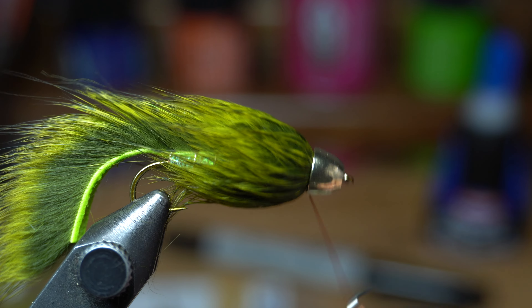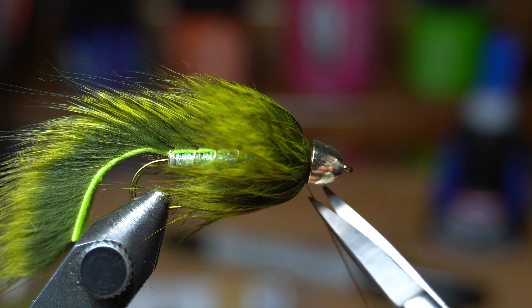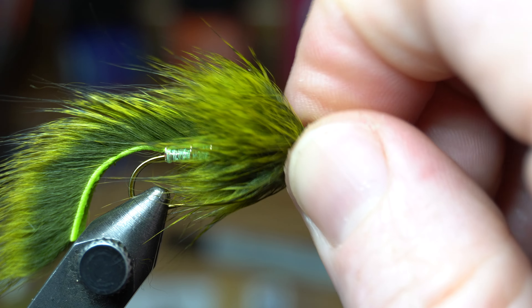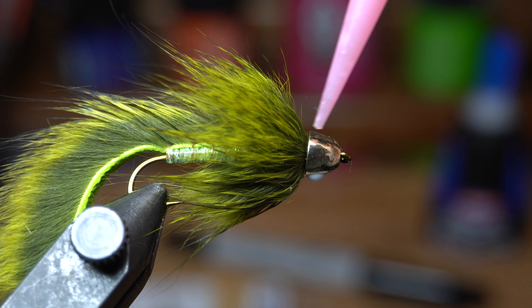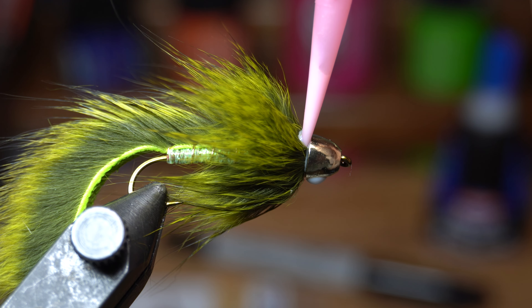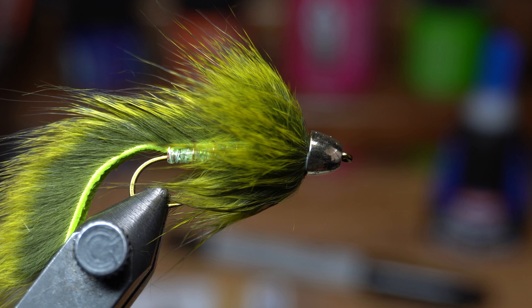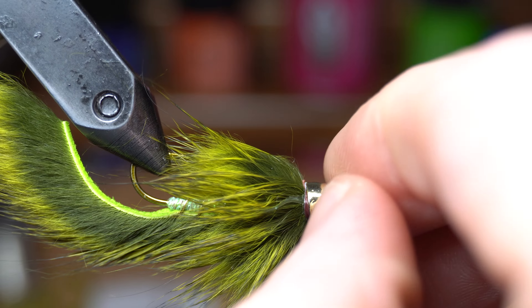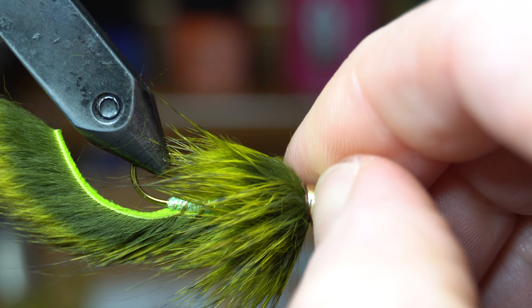You can use your fingernail or a bodkin to push the thread and strip piece back up under the cone and out of the way. Now wet your fingers and stroke all the fibers rearward in order to allow you to whip finish easier. Whip finish your fly under the cone. For head cement I like this water-based head cement — it will not gum up the squirrel collar, and it penetrates and gets deep under the cone to really lock everything in tight. Squeeze a little under the cone and then wait a minute and it will turn clear.